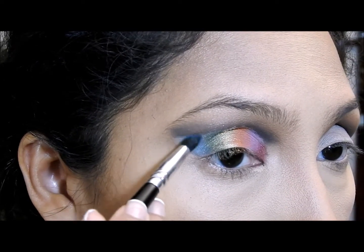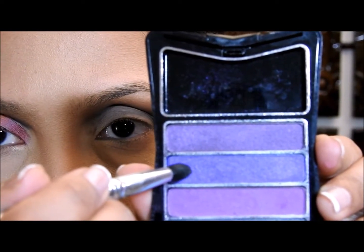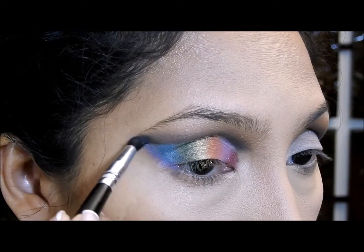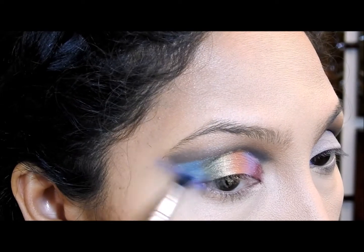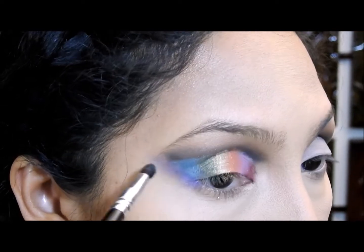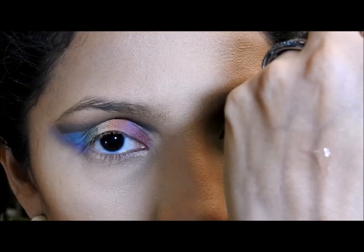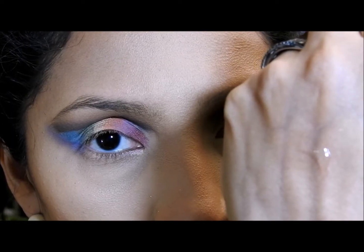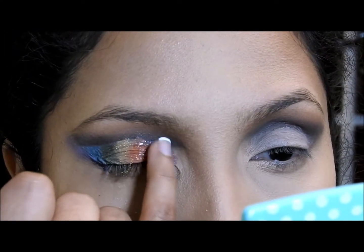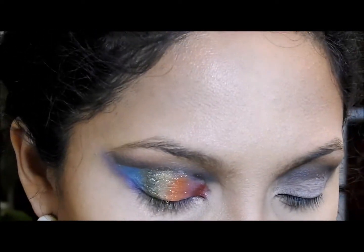Ahora voy a aplicar este color turquesa — voy hasta arriba porque el corrector está ahí cortando la cuenca, así que hasta ahí llevo el color. Ahora voy a aplicar esta sombra morada y voy a ir hasta arriba y difuminar porque quiero que este color morado se note bien. Luego voy a aplicar un brillo de labios transparente encima de donde puse los colores del arco iris en el ojo. Este brillo es espeso y no se corre, así que les recomiendo que el que ustedes usen también sea espesito.